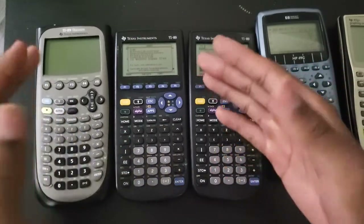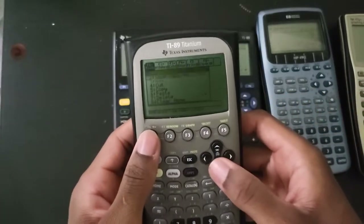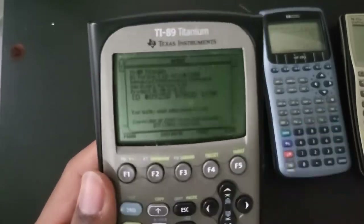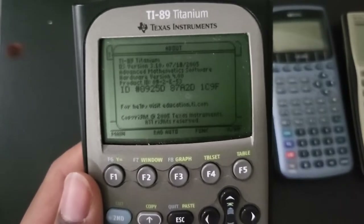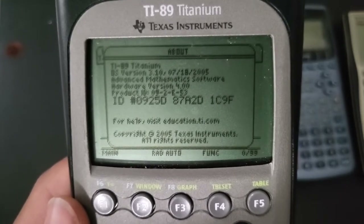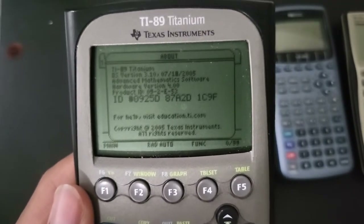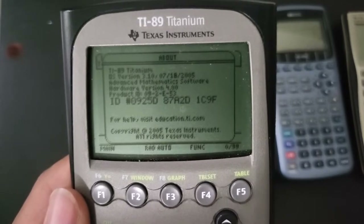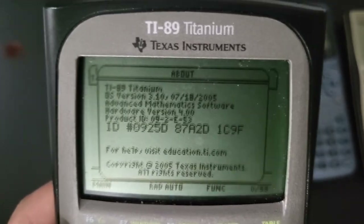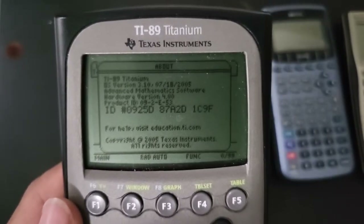First I'm going to cover the Texas Instruments calculators. The 89 Titanium that came out in 2004 also had two different hardware revisions. This one is the latest - hardware version four. I unfortunately don't have any hardware version three. I have three working 89 Titaniums and they're all version four, and they all run the latest software which is 3.10.